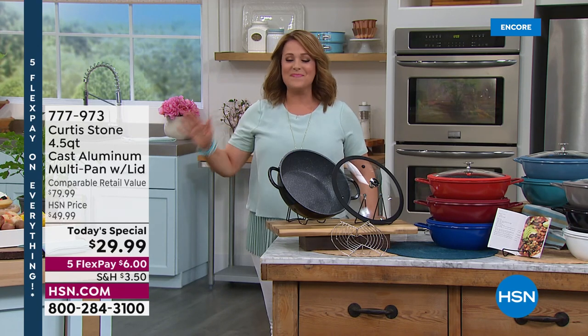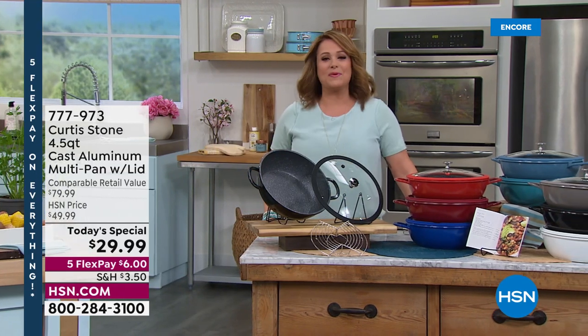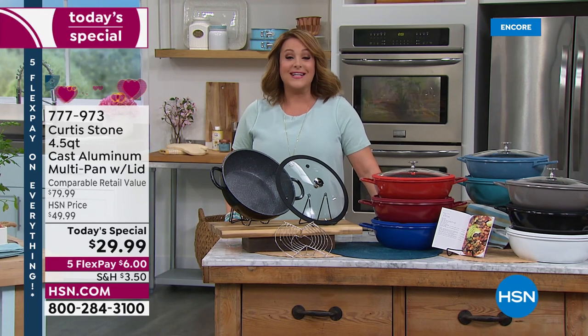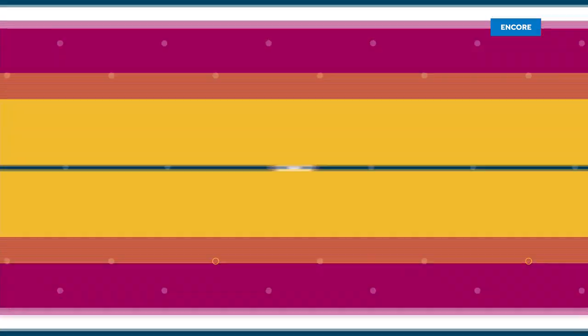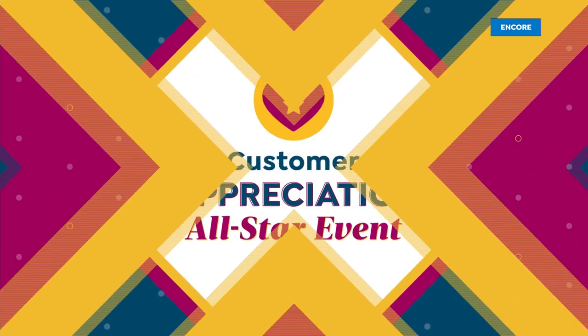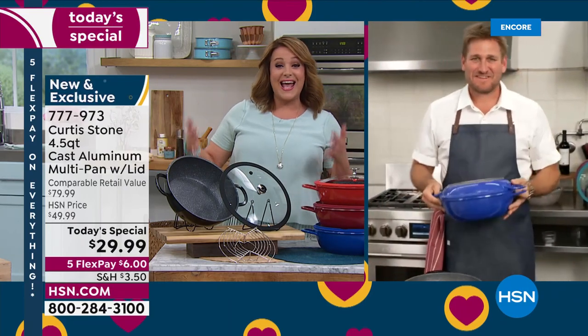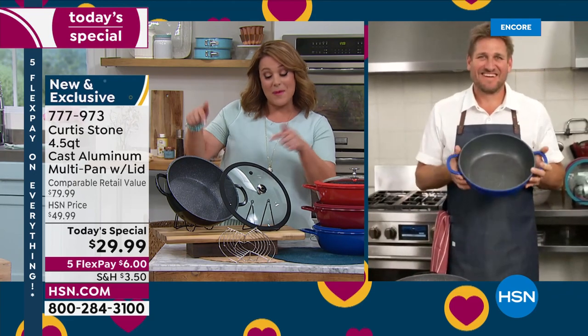Our all-star Michelin award-winning chef, restaurateur, TV personality, and the man who brings us the number-one top-rated customer pick brand at HSN — Curtis Stone — is standing by. Chef, we want it to be easy. Less pots to clean. This is DuraPan — it's what made you number one. We heard the customer comments, put them into action, and made it better and more improved.